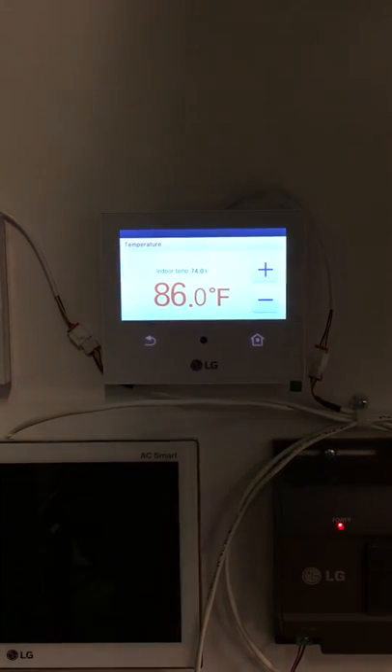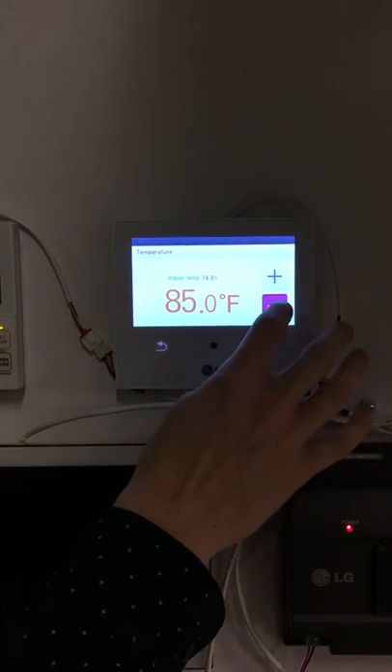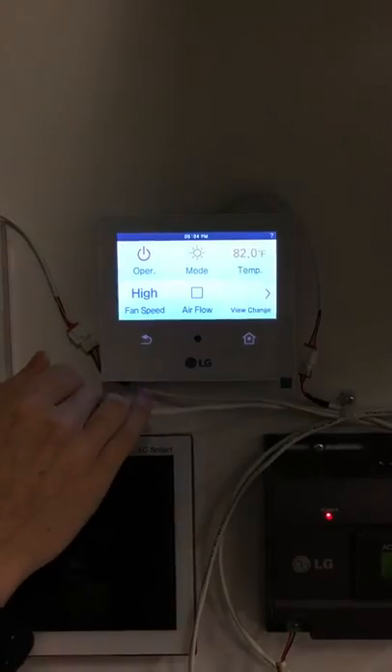You can set your set point from here as well, by simply pressing the positive or negative buttons, and once you get a set point that you like, just press the back button and it will stay there.